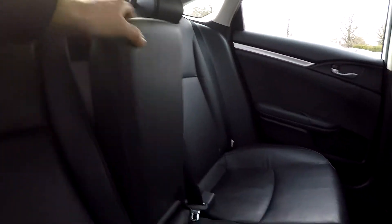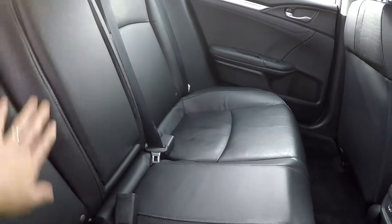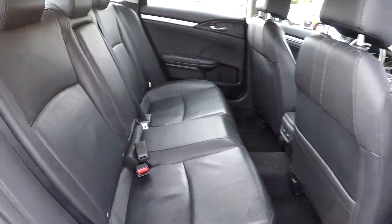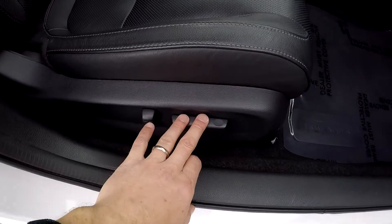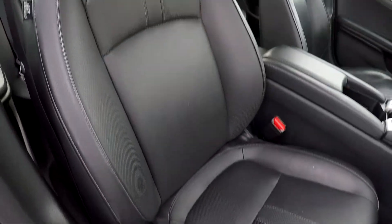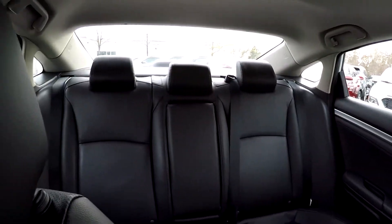One more look at the back seat now from the passenger side — integrated armrest there with some cup holders. We're going to wrap up in the front passenger seat; full power for the passenger as well as the driver. One more look over those sporty seat surfaces before we take another spin around the back.